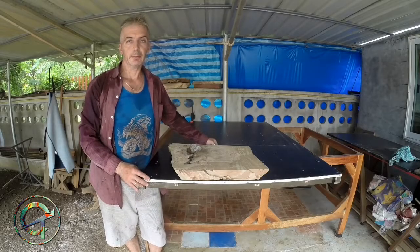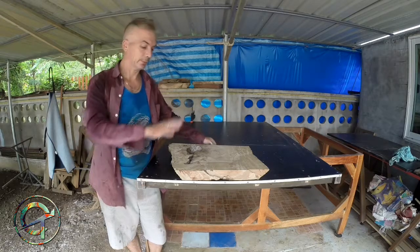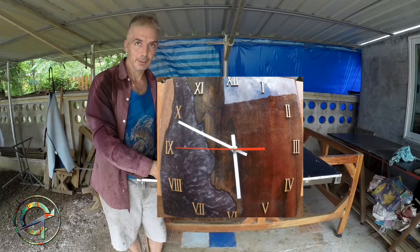Hi guys, Savadi Kap! This is the second episode of my Creative Thoughts series, and today we are going to transform this nice piece of timber into a resin cast wall clock.